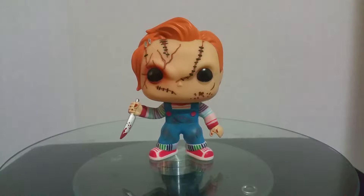Hey guys, welcome to another Funko Pop review. This review is for Chucky, Hot Topic exclusive.